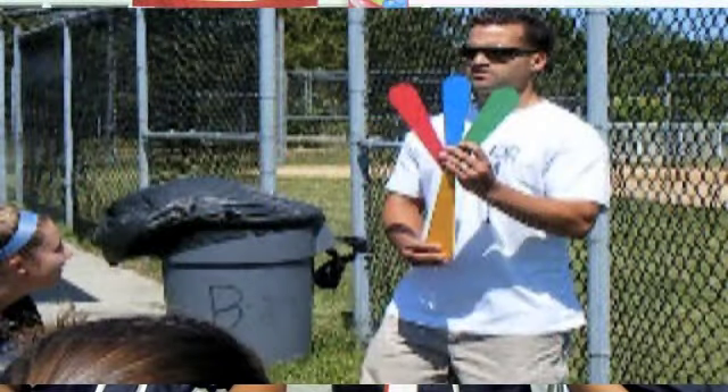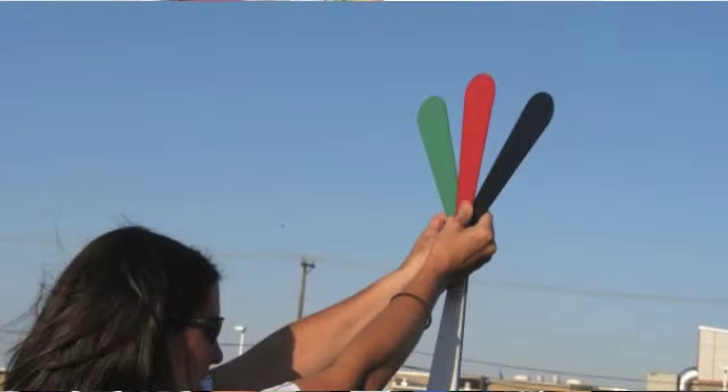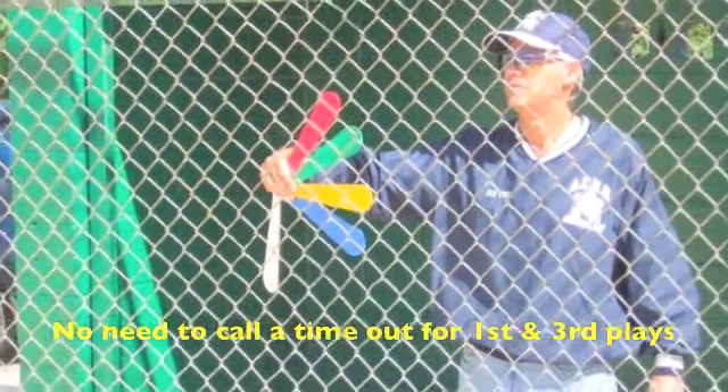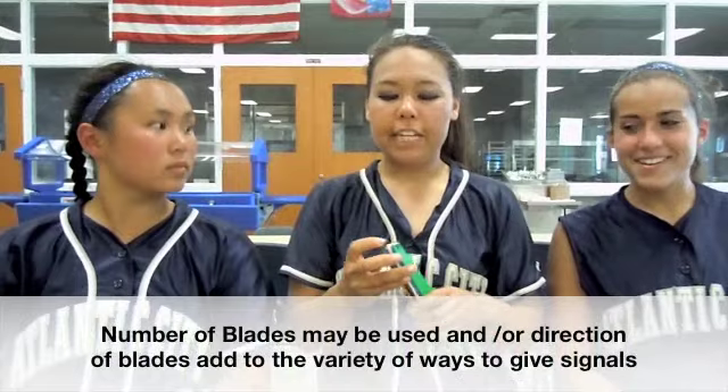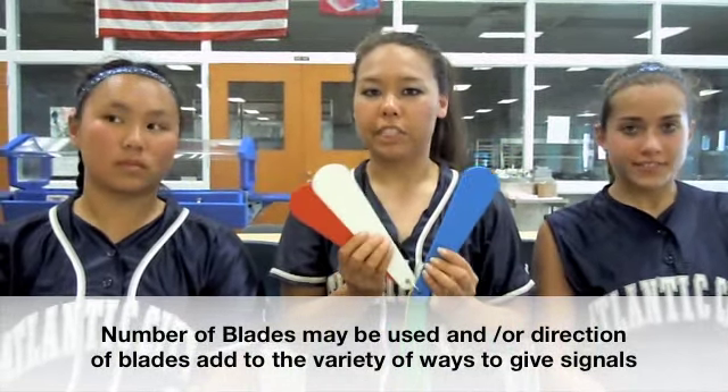My coach associates each color with a base. Like first base could be black, second base could be green, and third base could be blue. There are different plays that you can set up — white means a short throw, so white and black would mean a short throw at first base. I have never missed a signal all year and I picked off so many girls with the help of a signal fan. There are so many ways that you can use signal fans and only your team and your coach knows what's going on.